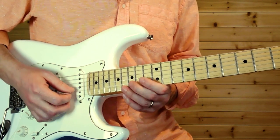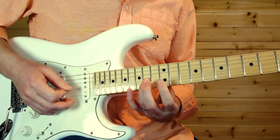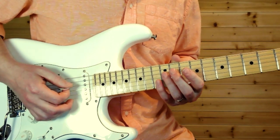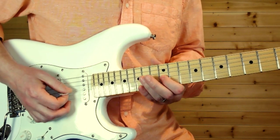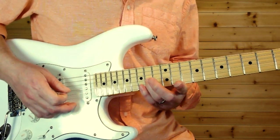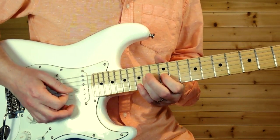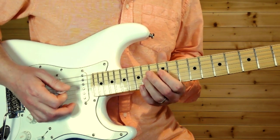Then it's back to the lick, then 14th fret on the G, back to the 12 on the B with vibrato. The next lick: slide up to the 14th fret on the D string, then 12 and 14 on the G. Hit that 14 twice and then slide down — it's a slow slide down.